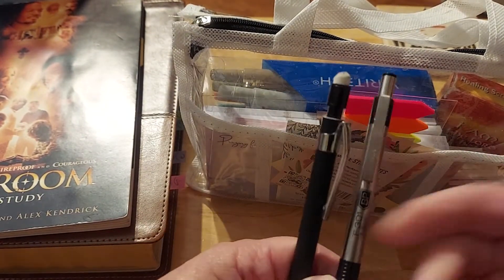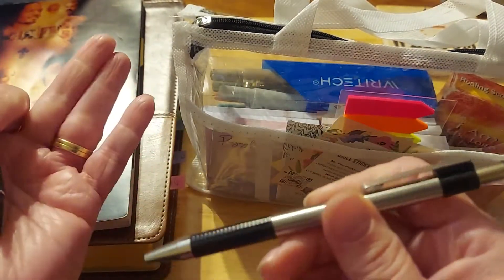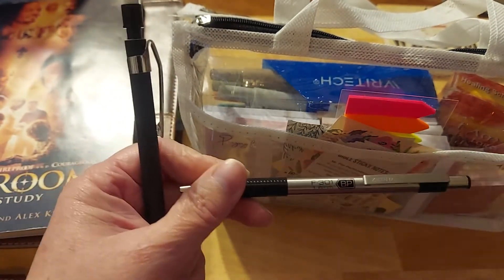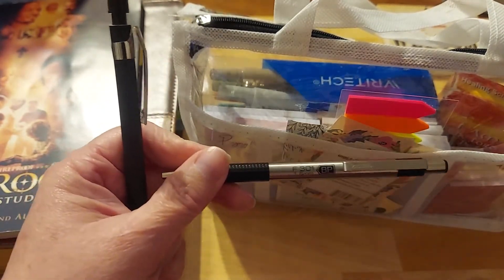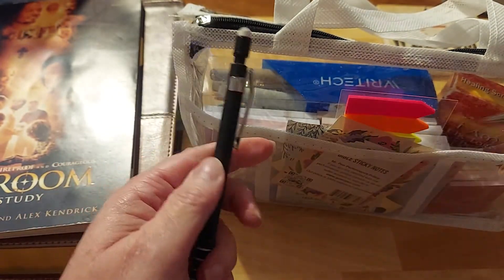I have a pen. These are the Zebra Pens. You can get these on Amazon, at your grocery store, or at Walmart. I really like the thin, thin one. But because of how I'm teaching right now with my phone in between, it's really hard for me to see, so I've got to be able to see.